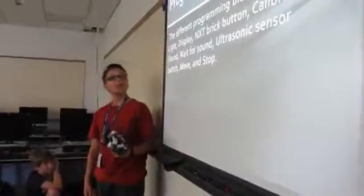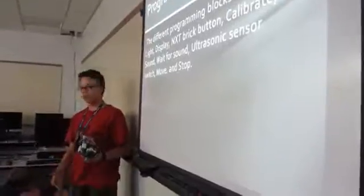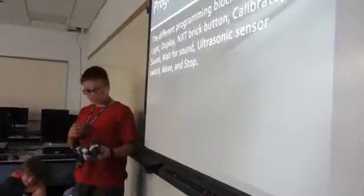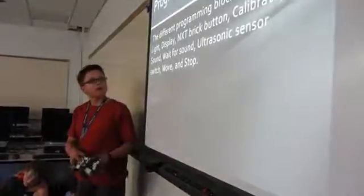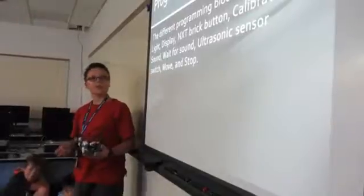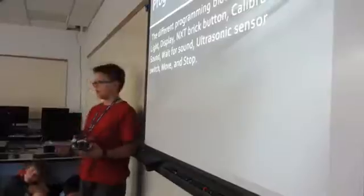The programming blocks that I used were to shine the light for the light sensor, to show a display, NXT brick button, calibrate, play a sound, wait for a sound, ultrasonic sensor activates a switch, move and stop.